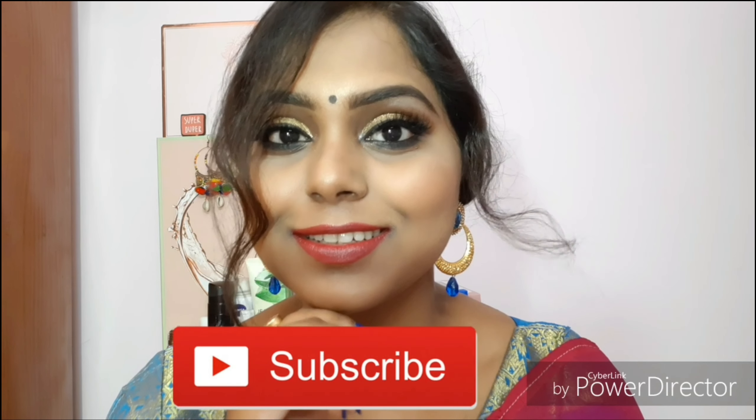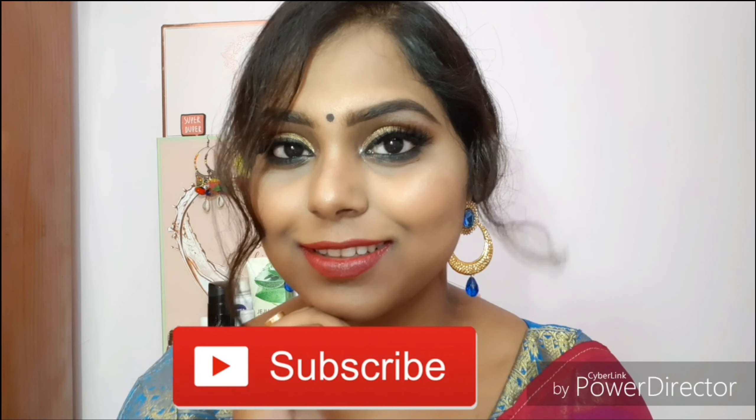I hope you enjoyed this makeup tutorial and can use these tricks to make your makeup long-lasting. If you liked it, give it a big thumbs up, share it with your loved ones, and subscribe to my channel if you haven't already — press the bell button so you never miss a future video. Lots of love — this is Devatrita signing off, bye, take care!